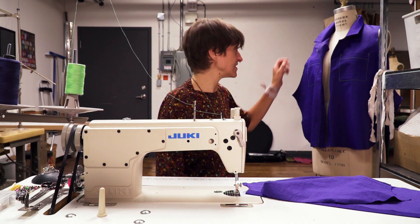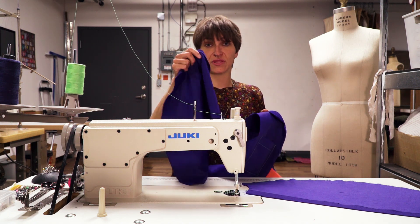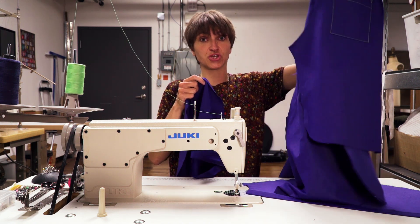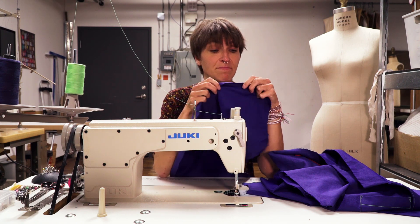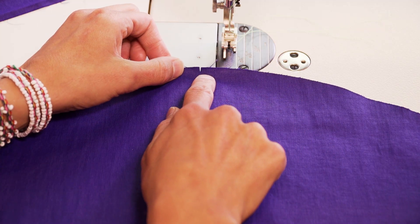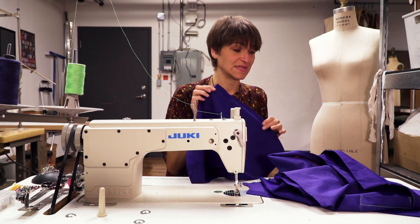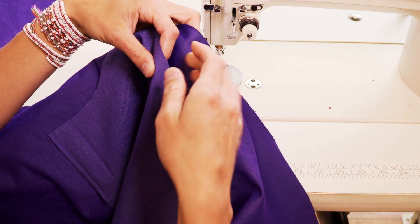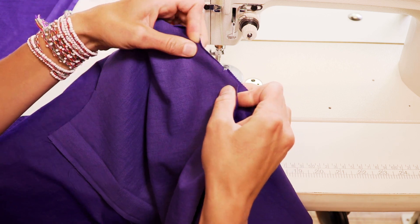After that is done, we take the shirt and the sleeve and we match the notches on the shirt. You have to look at your sleeve — there are double notches on the back of your sleeve, and this matches to the back of your body. There is a single notch in the center that matches at your shoulder, and there is also a single notch that matches at the front of your body. We take this right sides together, put the notch with the notch, and give that a little pin.